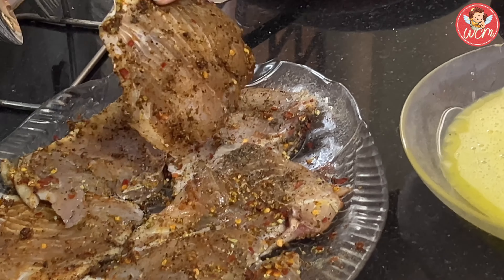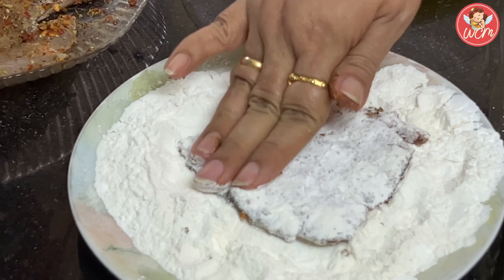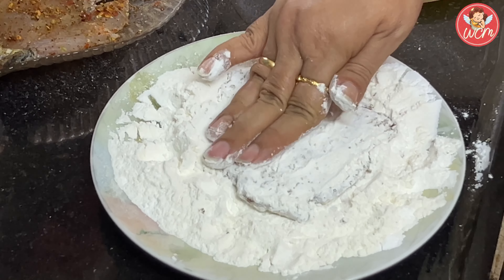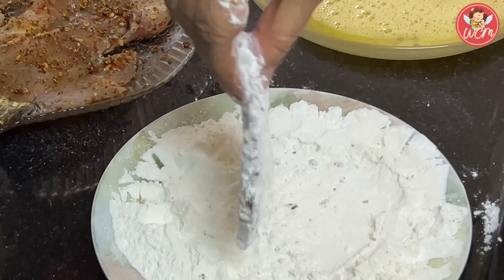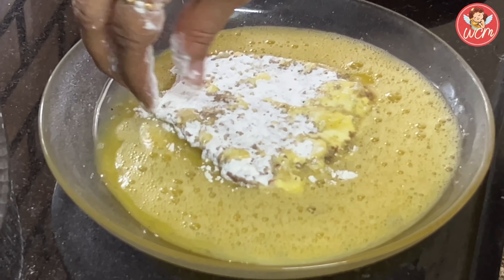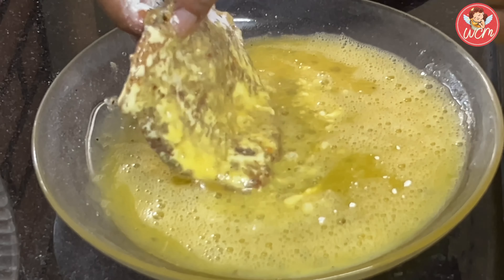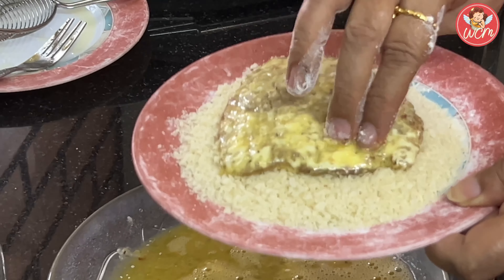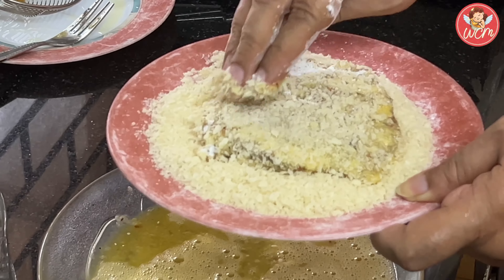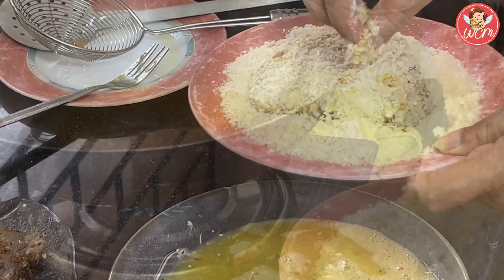Our fish has been marinating for about 20 minutes and we will now coat it with the mixture of maida and corn flour. Pat it into this mixture very nicely so that the maida and corn flour coat each and every part of the fillet. Press it down, tap it down nicely and then shake off the excess flour. Then dip it into the egg — coat both sides with egg well, seeing that all sides are covered really nicely. After this, we will put the fillet in the breadcrumbs, seeing that it is coated very well on both sides. I have used panko because it gives a very good texture and taste to the fillets. Our fillet is now ready to go into the oil.